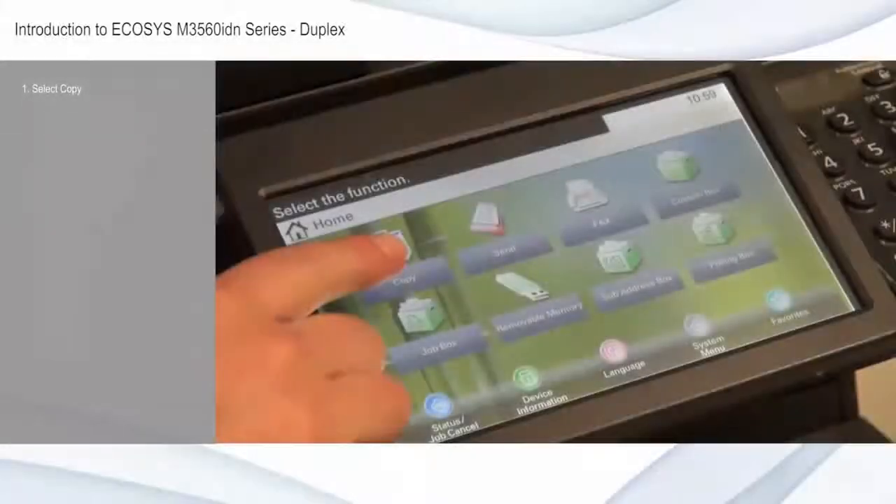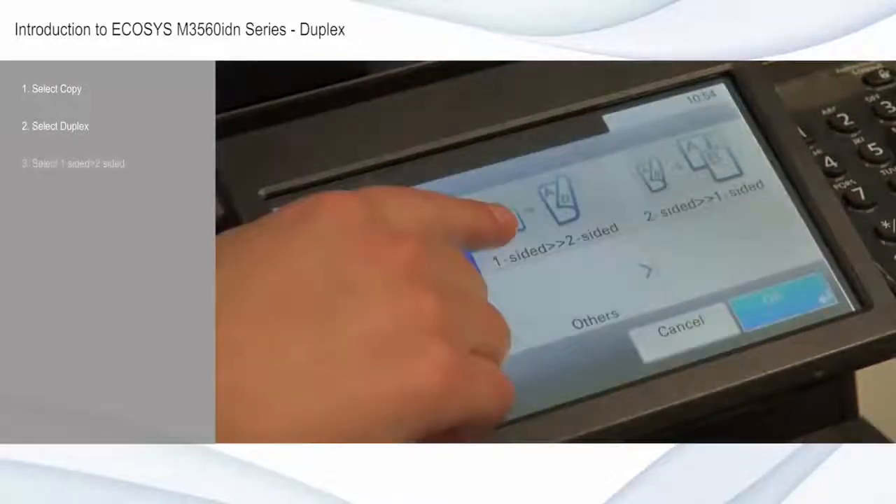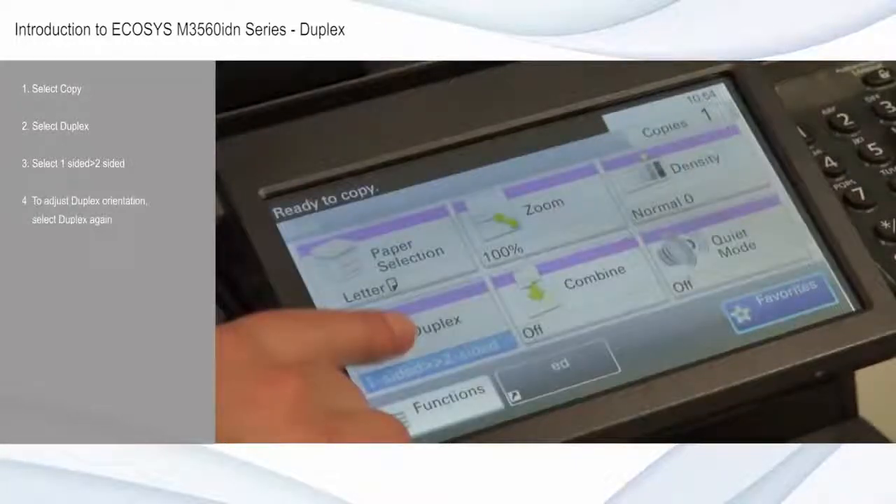Select copy from the home screen. Select duplex. Select one-sided to two-sided to turn your single-sided originals into double-sided copies. Then, to adjust duplex orientation — called binding on these devices — select duplex again from the copy function.